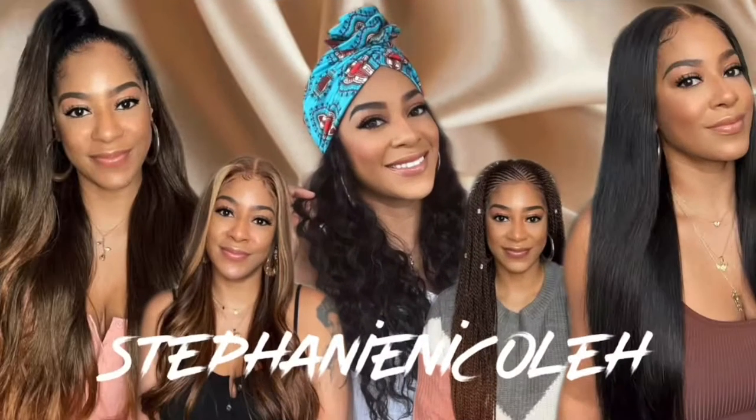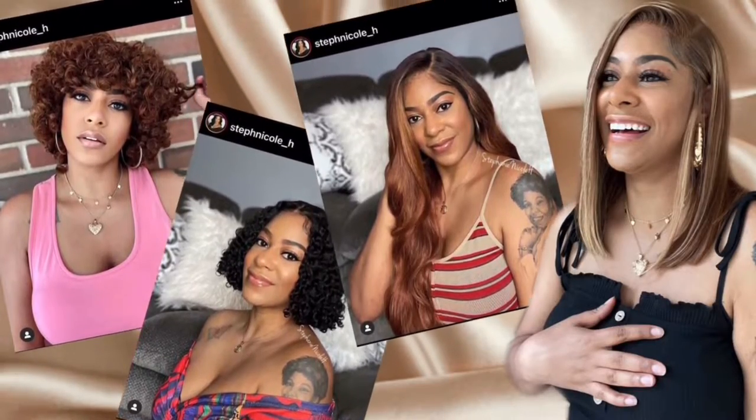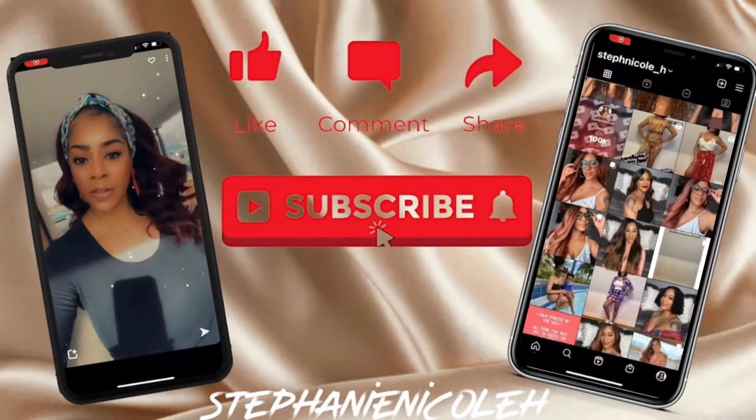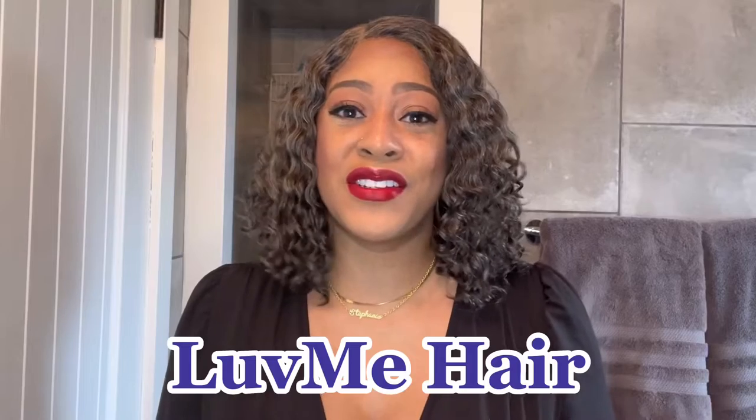Hey guys, for all the details on this salt and pepper unit from Love Me Hair, keep watching. Welcome back to my channel. If you are new here, my name is Stephanie. On my channel I do so many different things — I have yet to hone down on a specific niche, but for the most part I do wig reviews. I'm going to be talking about this unit that I have on my head, which was sent to me from Love Me Hair. I'm going to jump right into my unboxing and install of this salt and pepper unit, and then I'll be back at the end with all my pros and cons. Keep watching.